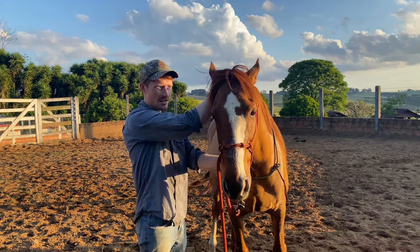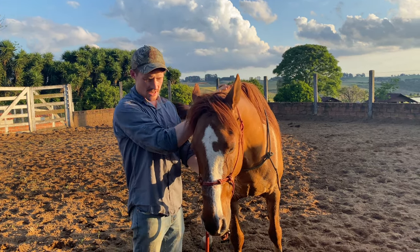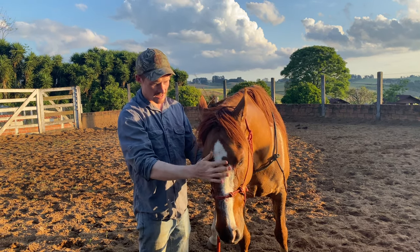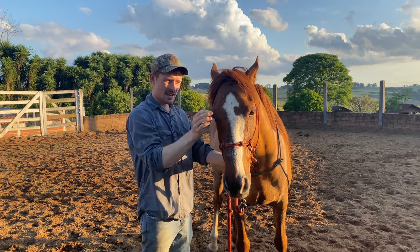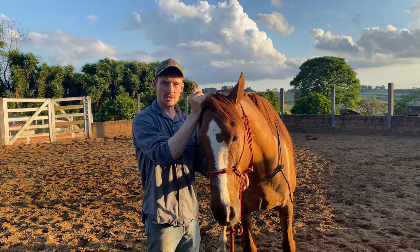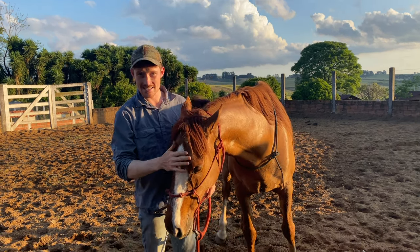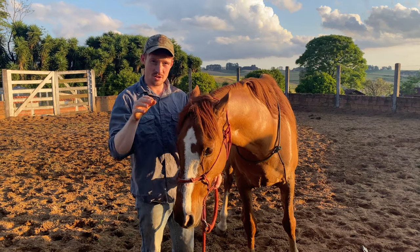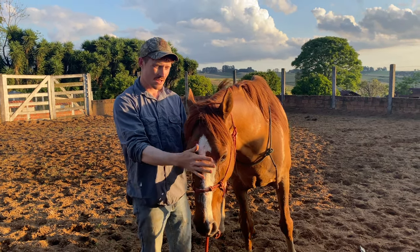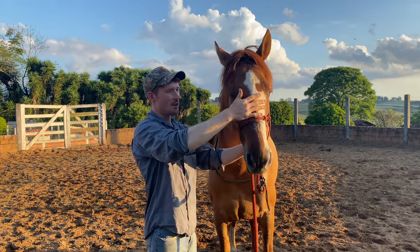Continuing that theory: brushing over his ear, starting here where he's comfortable, brushing over his ear onto his neck. Starting on his face again, brushing over his ear onto his neck. If you leave your hand on his ear for too long he'll catch on to what you're doing, but see how he's already relaxing with it. Instead of going straight for his ear, you start here or find a spot where they like you touching them, brush over the ear onto the neck.